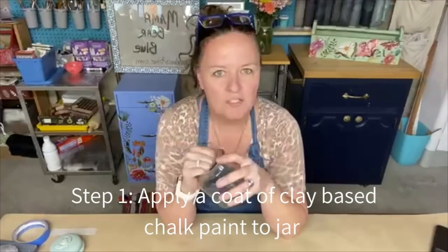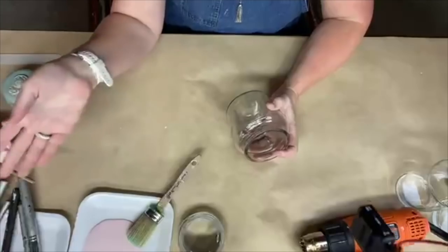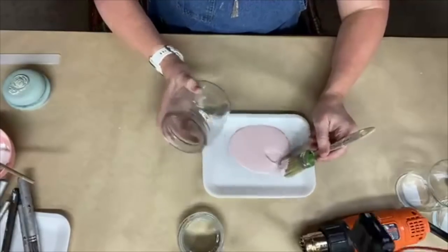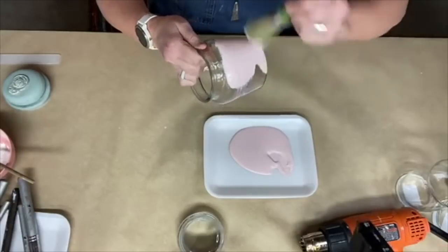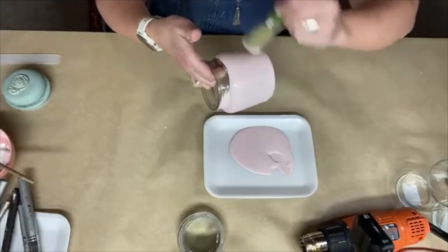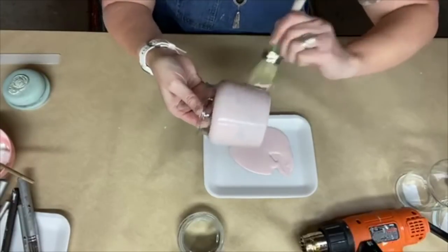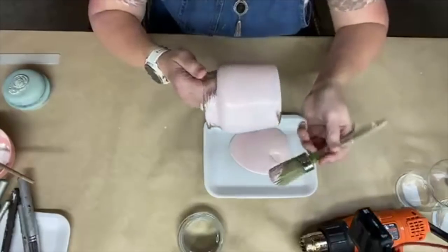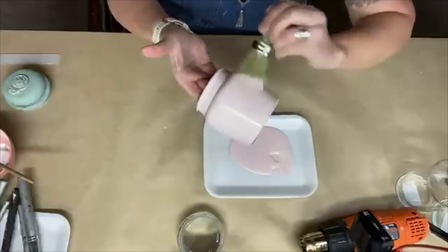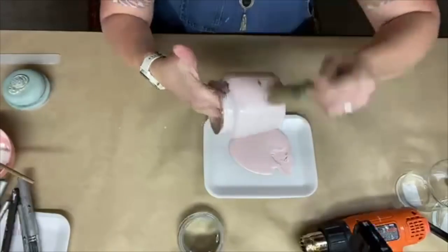I've done one in a bluish color and one stepped out in white for you guys, but for this one I really just want to do a soft pink. I'm going to take my clay-based chalk paint and just put a light coat of paint right on the glass — you don't need to go super thick because you're going to end up doing three coats of paint in total. For the sake of my demos I like to use a heat gun. Go ahead and get all the way up to the edge as well, and get the whole glass covered. We're going to put two coats on before we glue the molds on.